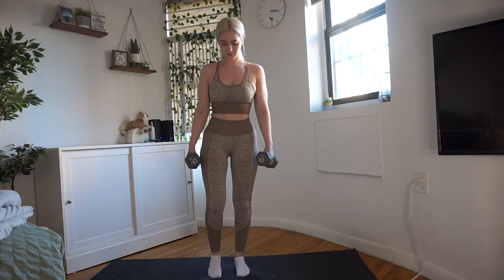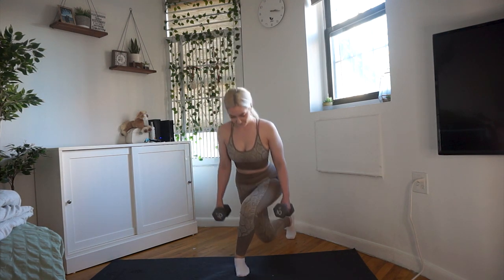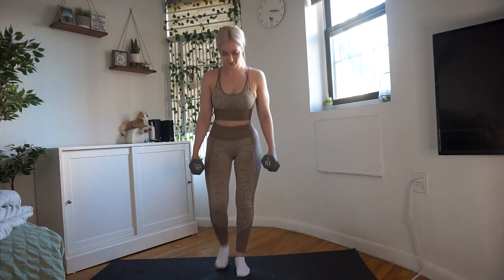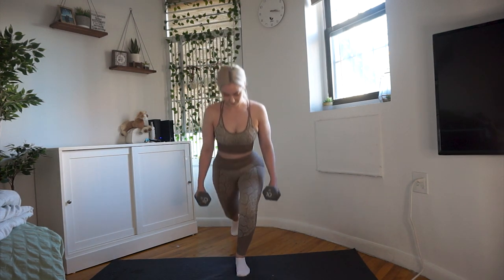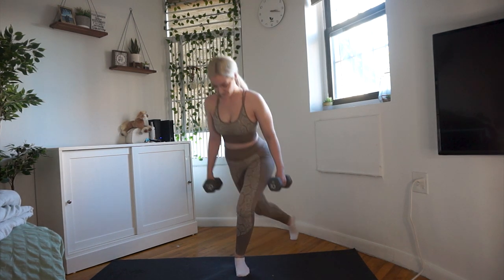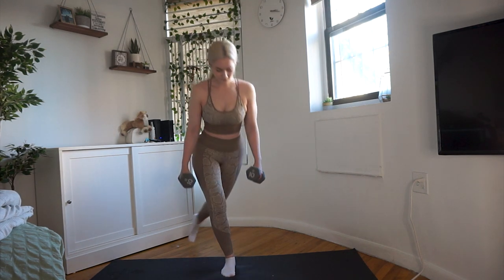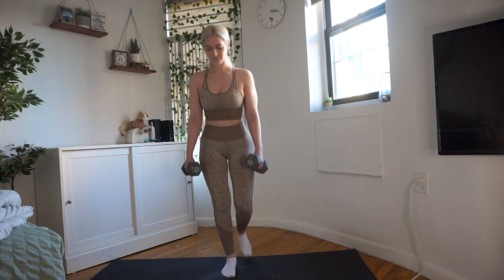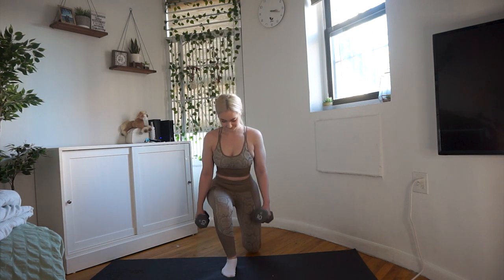Moving on to reverse lunges to curtsy squats — it will definitely burn up your legs. The curtsy squat is a little more glute focused, while the reverse lunge is a complete leg movement especially targeting your quads. The more muscles an exercise targets, the more it hurts, but it's really effective and teaches you a lot about balance. Make sure not to rush — take a step behind you for the reverse lunge in a nice, controlled way, and the same goes for the curtsy squat.